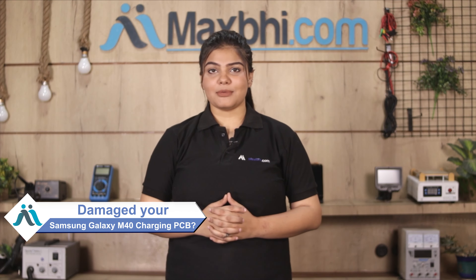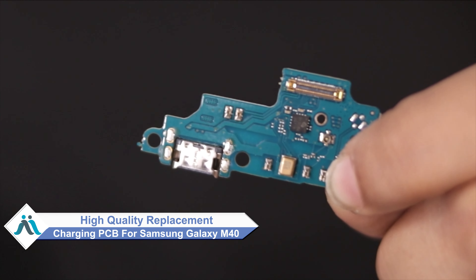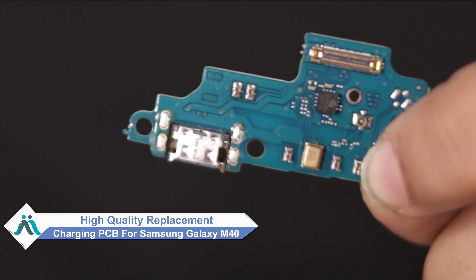Hi friends, this is Lucky from MaxP.com. Friends, did you get the charging PCB from Samsung Galaxy M40 damaged? Worried about high repair cost of your smartphone? Don't worry, you can now buy high quality replacement charging PCB for your original Samsung Galaxy M40 at a very affordable price from MaxP.com.